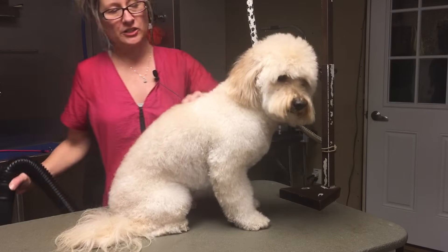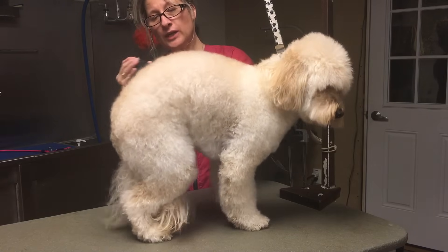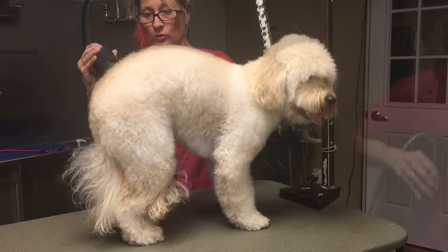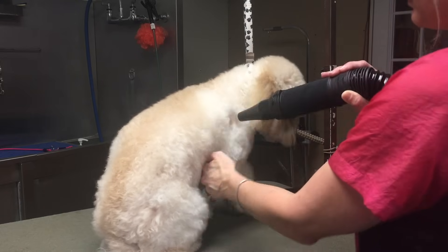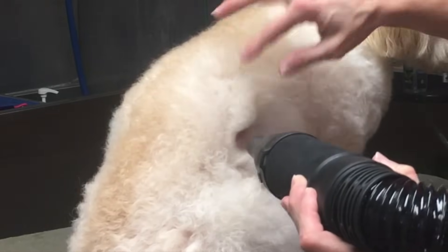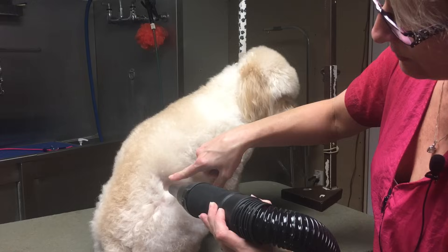Now it's time to force dry Charlie. I like to start at the back and I don't force dry anything around their head or their ears. If you don't have a force dryer, skip this step — but don't skip the step of brushing your dog thoroughly when they exit the bath and they're still wet. The idea of the force dryer is to hold it as far away from the skin as the hair is long. His hair is about an inch long, so I'm going to hold the force dryer about an inch away. If I get too close I can cause whip knots.